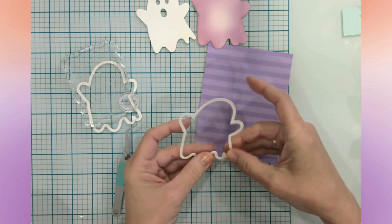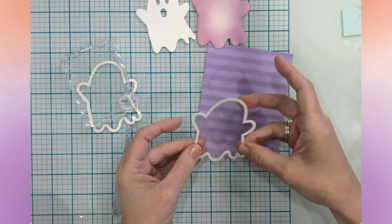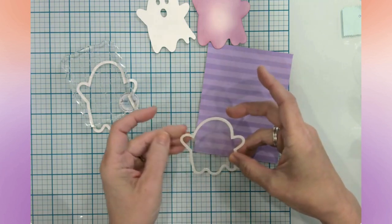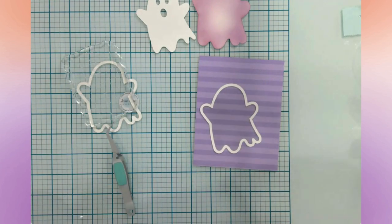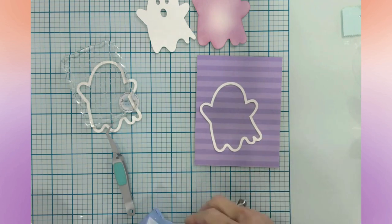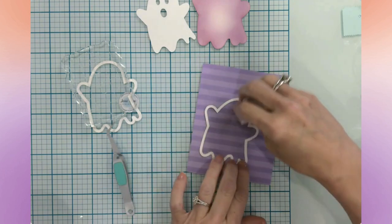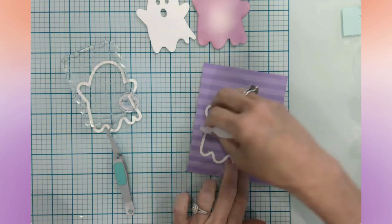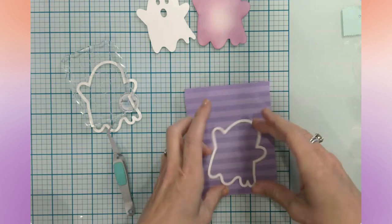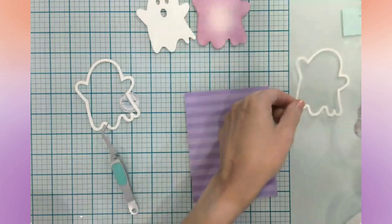I'm being very mindful of lining up the acetate with the edge of the ghost. I want to make sure I don't leave glue on the acetate, so I'm grabbing a baby wipe to clean up any glue on the front side. Then I'm going to let this sit right there underneath the acrylic block.